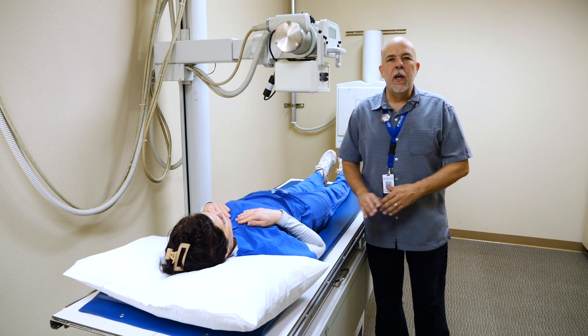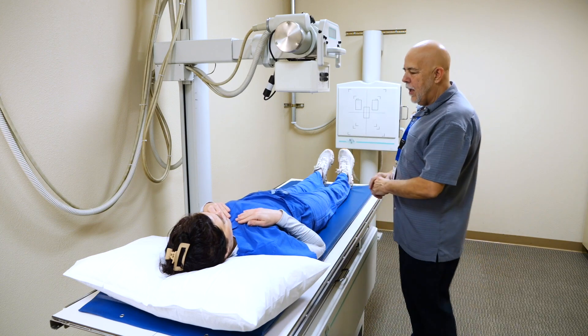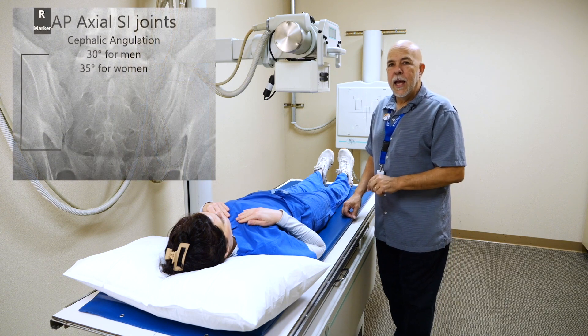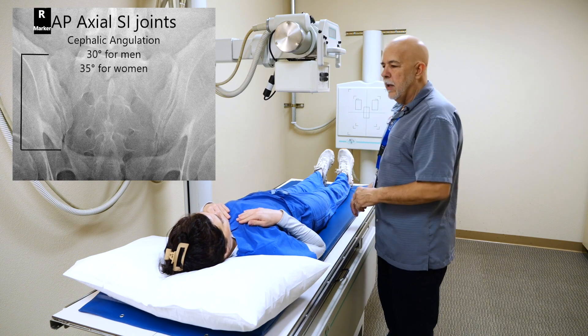Today we're going to do a short video on the SI joints. Robin graciously has been our patient again today. The AP axial sacroiliac joints — you're going to do 35 degree cephalic angulation for women, 30 degrees for men.